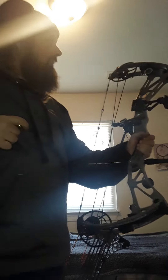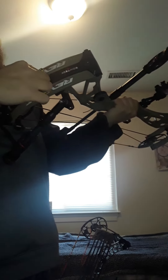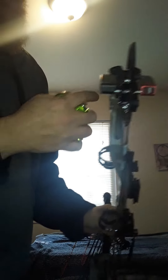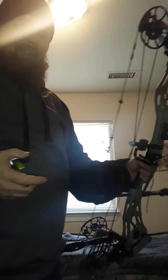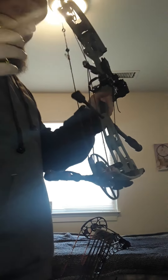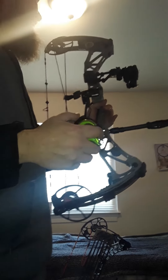Oh wow, you can actually feel the difference. That is a great product — LimbSaver limb dampeners, awesome product. Go with the LimbSavers, make sure they say LimbSaver on there. Don't get the knockoffs — get the LimbSavers. It works, dead in the hand. That is awesome.